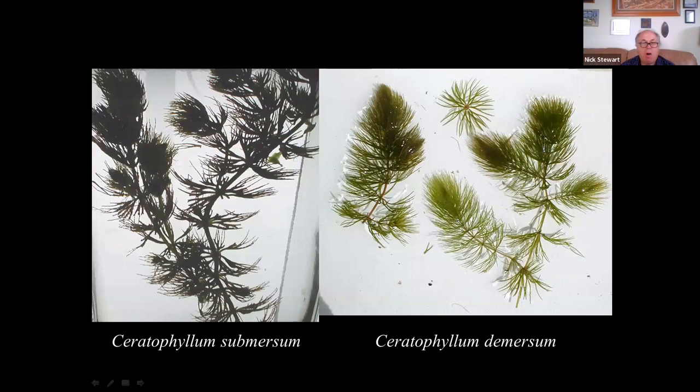In terms of size, submersum tends to be a bit bulkier because it has more leaves and they tend to be longer. It's called soft hornwort because it tends to be floppier, whereas demersum is often quite rigid — hence the name rigid hornwort — though it can be quite floppy in certain conditions.